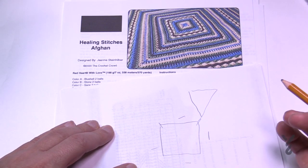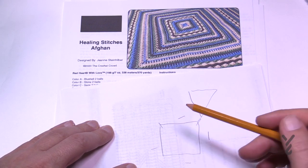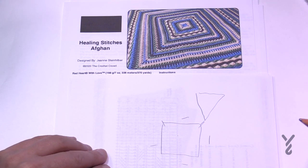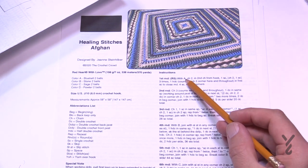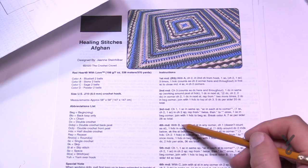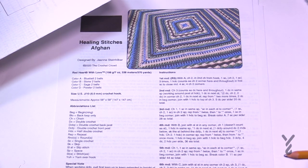Most of you, once you understand the repeat pattern, can just reverse back and the video chapters will be able to help you with that. The other thing I'm going to do is not change color. If you'd like to change color as Jeanne suggests, you can see color A is Blue Bell and then the next color follows. You can change the colors as often or as little as you wish.